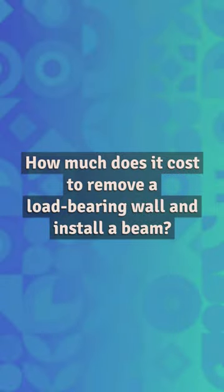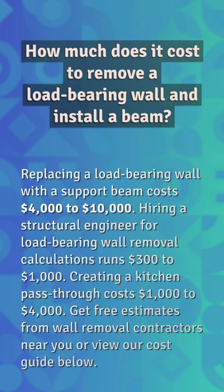How much does it cost to remove a load-bearing wall and install a beam? Replacing a load-bearing wall with a support beam costs four thousand dollars to ten thousand dollars. Hiring a structural engineer for load-bearing wall removal calculations runs three hundred dollars to one thousand dollars. Creating a kitchen pass-through costs one thousand dollars to four thousand dollars. Get free estimates from wall removal contractors near you, or view our cost guide below.